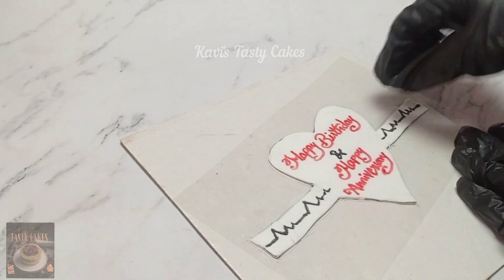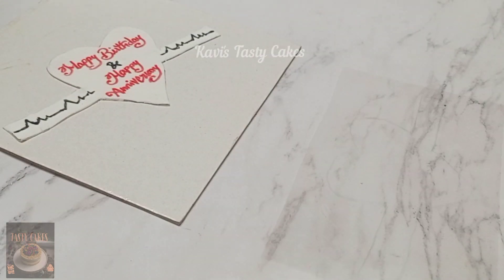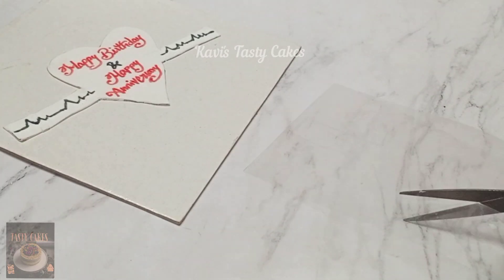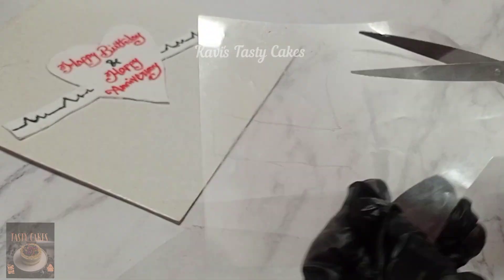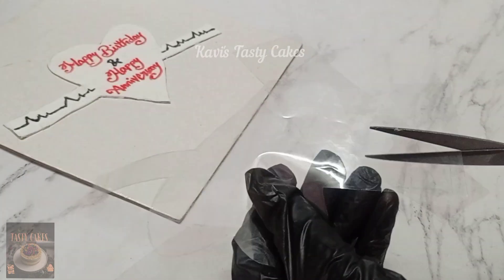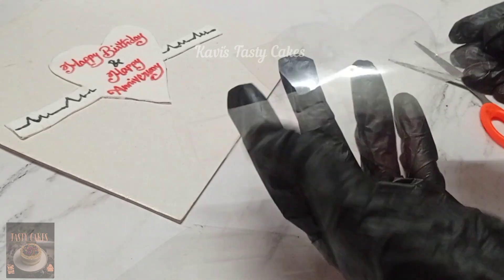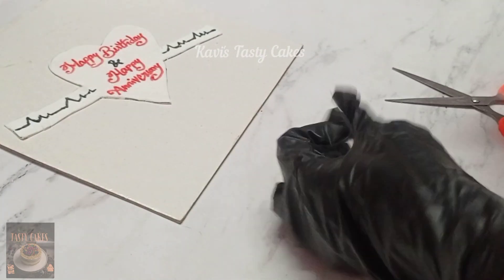If you cut the sheet, you'll need to cut it in the shape. If you want to use the cake, you can use the cake. Now I will cut the sheet: cut the sheet to the outline, cut the sheet to the fondant, cut the sheet to the cream, cut the sheet to get a perfect sheet.